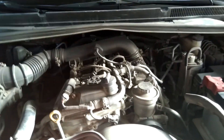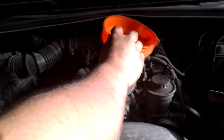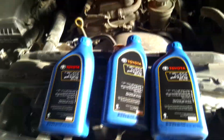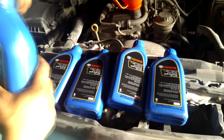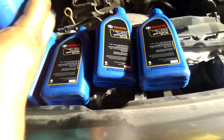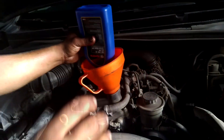Now refit the drain bolt. Let's go upside and fill the oil. This car needs 5.5 or 5.7 liters of oil. This car needs only 5.7 liters.